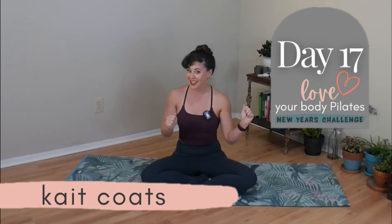Hey friend, it is Kate here. Thank you so much for joining me for day 17 of our New Year's challenge. We are on day 17 and if you are brand new here, this is towards the end of the challenge. If you want to find the first class, I'll put a link right up there. However, each class is in fact standalone. You can come back at any time, join me again if the sequence particularly spoke to you and you want to do it again.